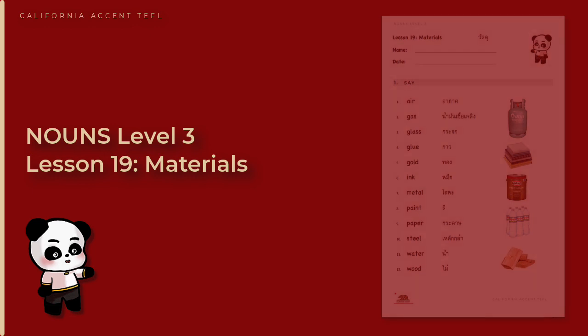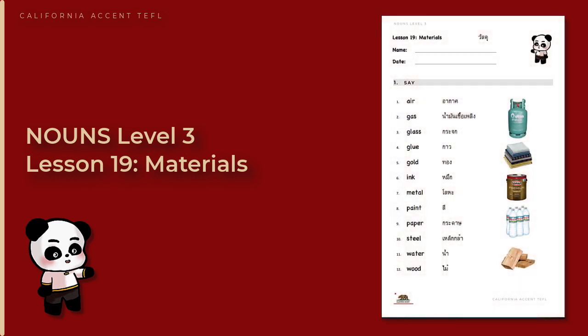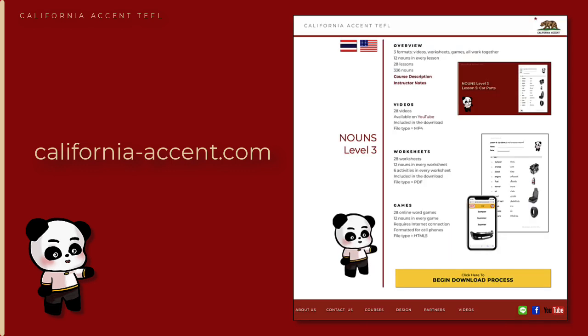This video covers Nouns Level 3, Lesson 19: Materials. You can download and print the worksheet for this lesson by going to the California Accent TEFL website, California-Accent.com. Click 600 Nouns, then go to Nouns Level 3.